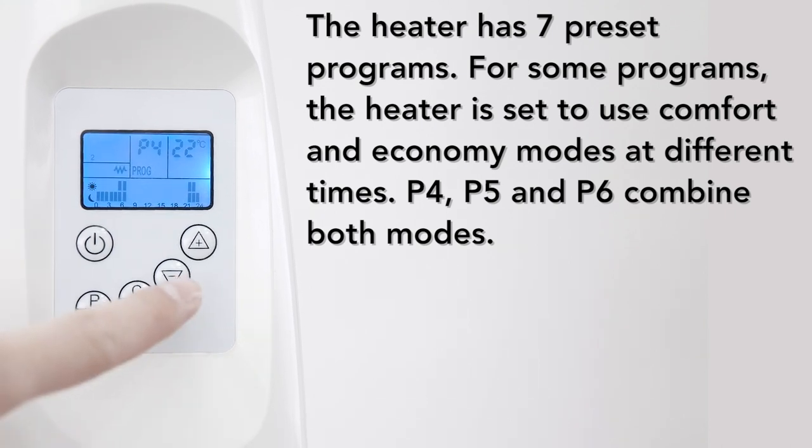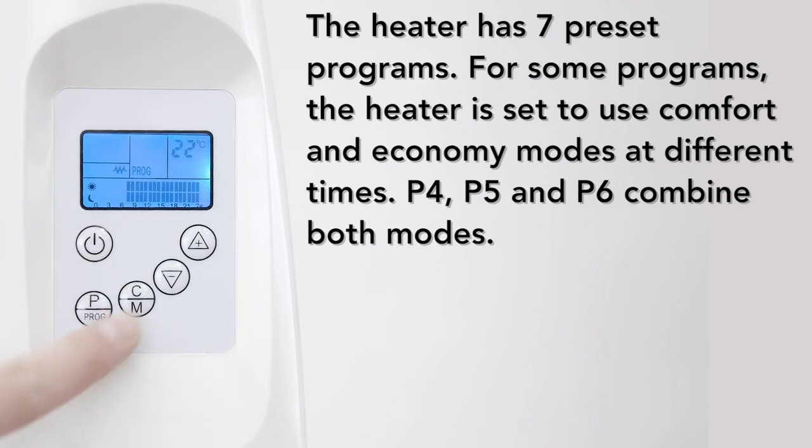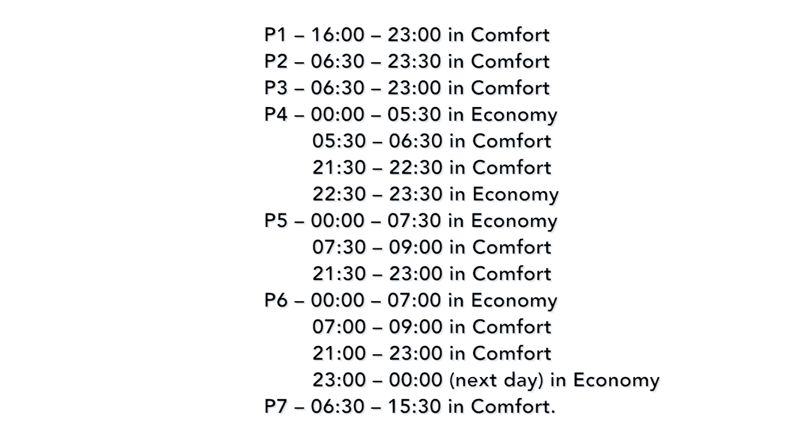For some programs, the heater is set to use comfort and economy modes at different times. P4, P5, and P6 combine both modes. The times the programs will turn the heater on are as follows: P1 will be in comfort mode between 4pm and 11pm. P2 will be in comfort mode between 6:30am and 11:30pm. P3 will be in comfort mode between 6:30am and 11pm.